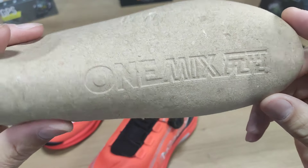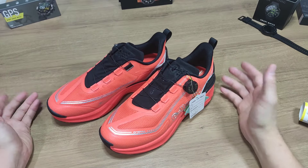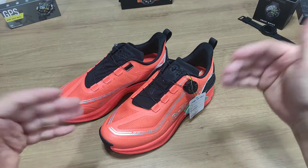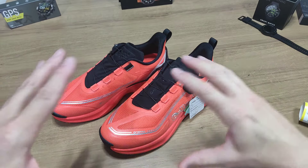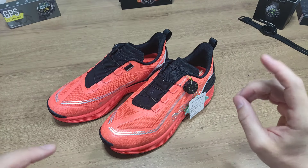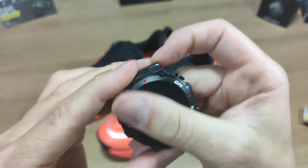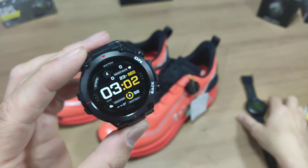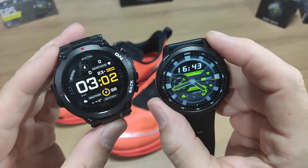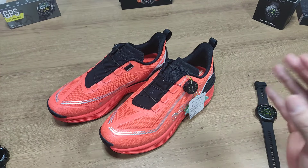Vem escrito aqui o One Mix. Vou estar utilizando esse tênis, e isso é uma indicação pra vocês. Esse canal geralmente fala sobre smartwatches, então vou aproveitar para fazer um teste com esse smartwatch aqui, o S47 com GPS, e também esse smartwatch aqui, o K37. Vou estar fazendo um comparativo entre esses dois modelos, logicamente utilizando esse meu novo tênis da One Mix.